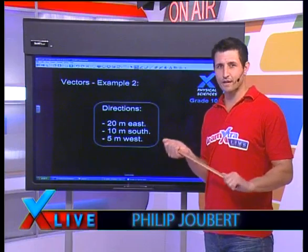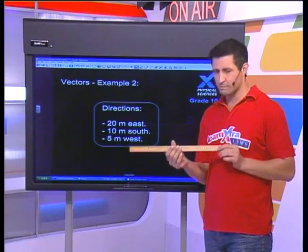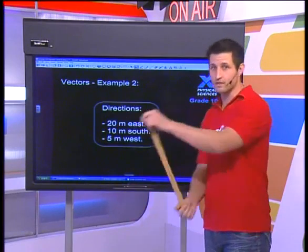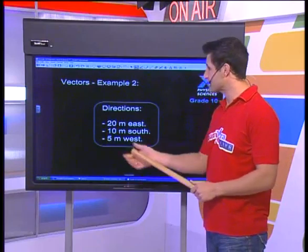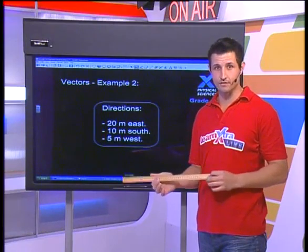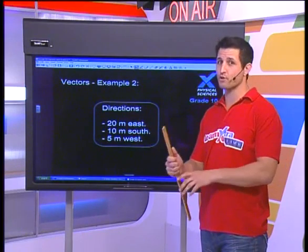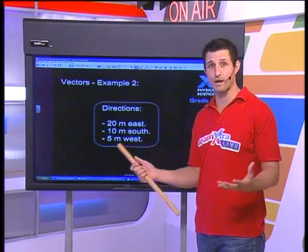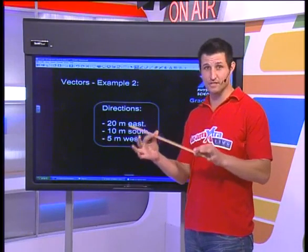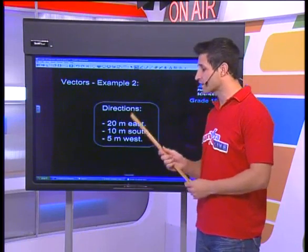You might be asking why I'm holding one of these — this is a shortened ruler, half of a meter rule. The problem I posed before was: how do I get 20 meters, 5 meters, and all these measurements — which I'm measuring as displacement — onto one of these? There's no way I can measure out 20 meters, especially when I've got to work on a page. The question is how do I represent 20 meters east using one of these.